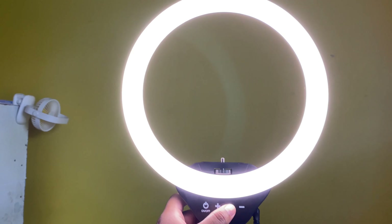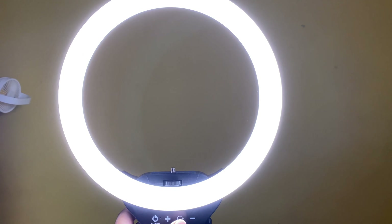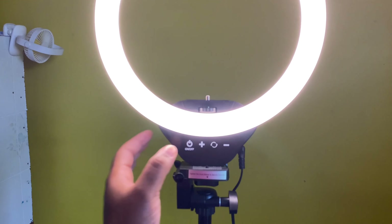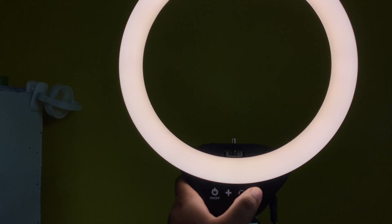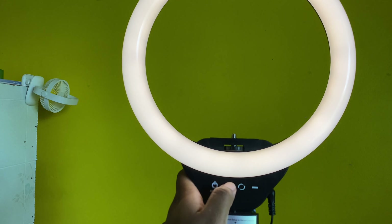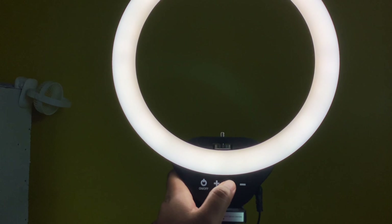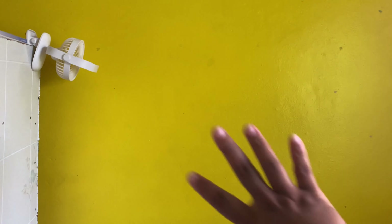This mode I think is the white one, and then this one is the warm mode. This control makes it duller — that's the dullest setting — and that's the brightest. So we're going to test it out. I want to film right here so I can have the yellow background — that's pretty much why I wanted the ring light.